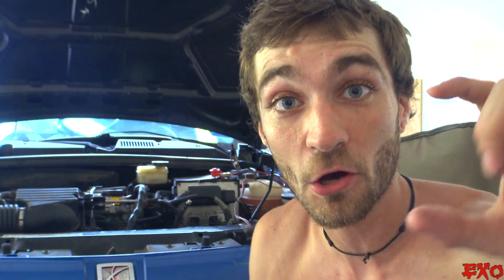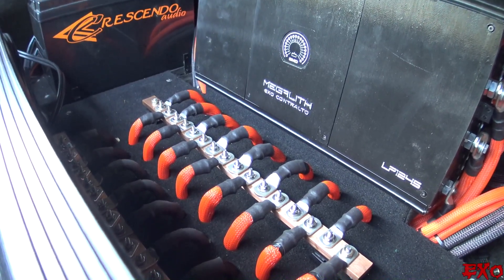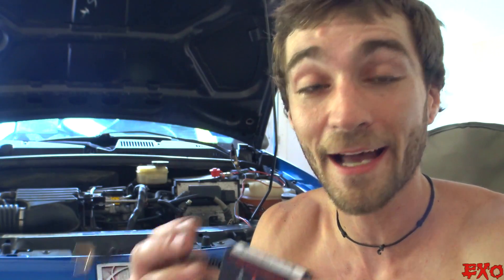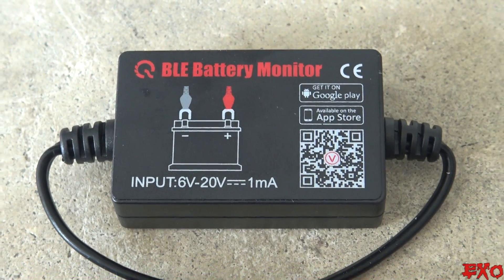It has a little app you download right from the Google Play Store that will literally graph out your voltage over time, from high to low. We're going to use this right on the bus bars that connect all of our batteries together, so hopefully that'll give us an accurate voltage reading. Boy oh boy, I am excited — let's get this bad boy in there.